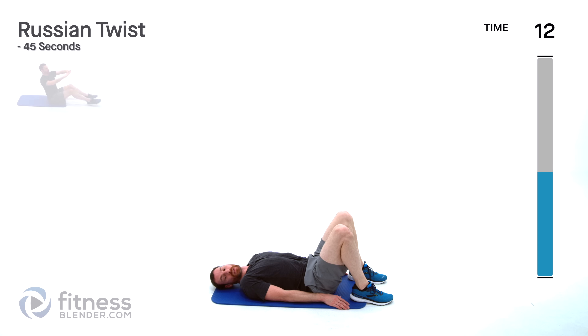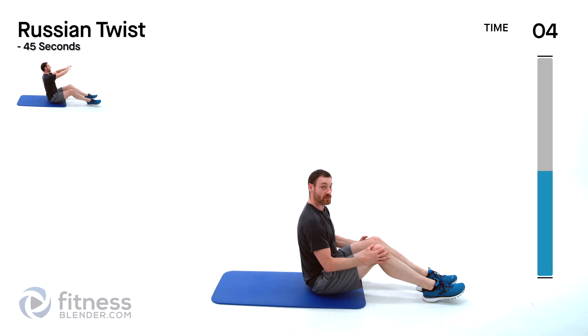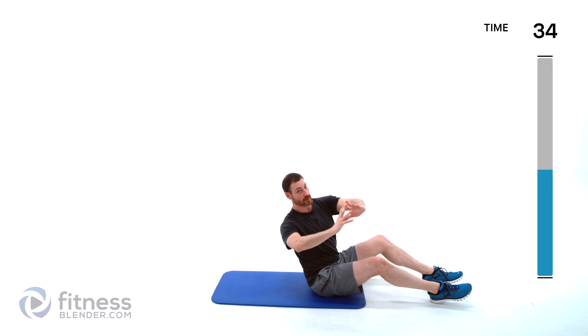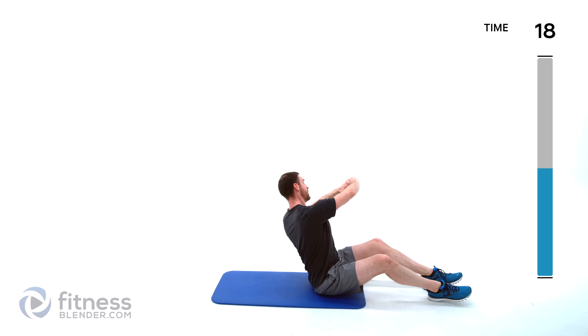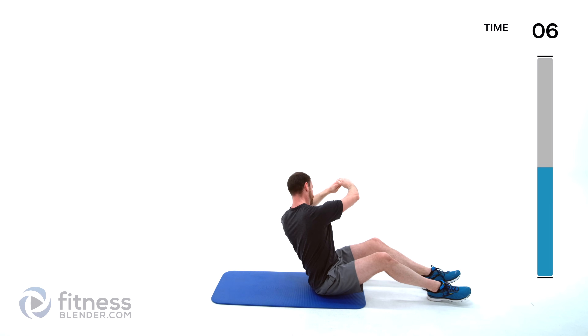Russian twist is our last one — feet out away from you, about a 90 degree bend on that knee. Back flat, rotating left to right. Keep that back nice and flat, those arms directly in front of that chest — no swinging your arms, all that movement just coming from your torso. If those abs are just killing you, feel free to hit pause at the end of this exercise and give yourself a little bit of extra break.